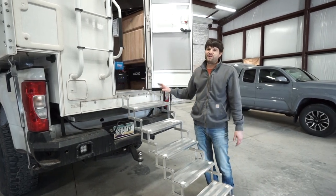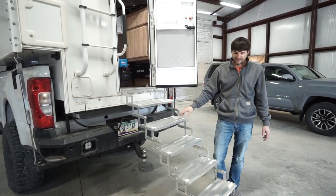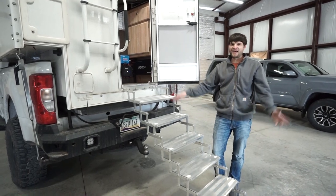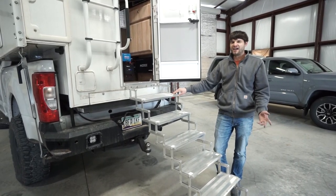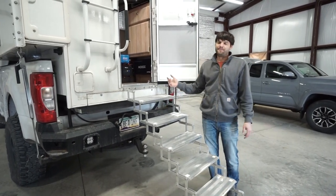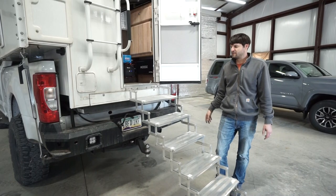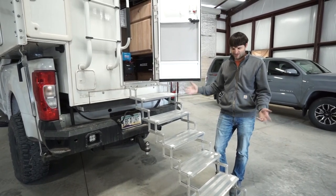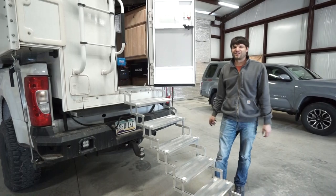I don't know if this solution will work for everyone, but for us it's been fantastic. Hopefully that can give you some ideas if you're thinking about getting these Torque Lift stairs and questioning how you're going to move them around. If you have any other questions or comments about how we use or haul the stairs, post them up in the comments below — or if you have suggestions for other people, share those as well. A lot of people do read the comments. Thanks for watching — give us a thumbs up if you found something of value, and we'll catch you on the next video.